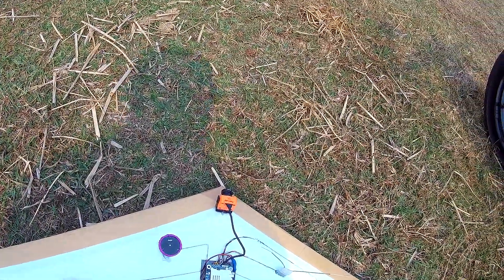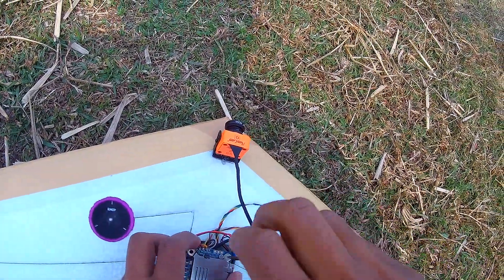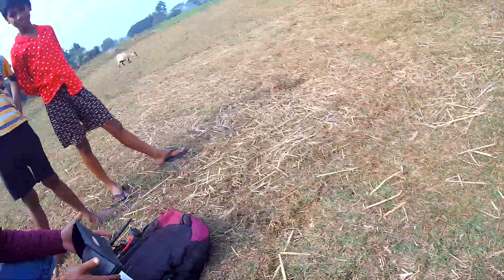Today is a very windy day and I am here to test my 250 gram autonomous plane. I think it's a very bad idea to test this plane today, but right now I am configuring the plane — just connecting the battery.